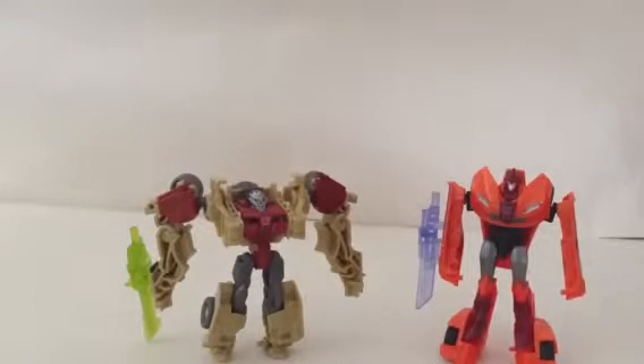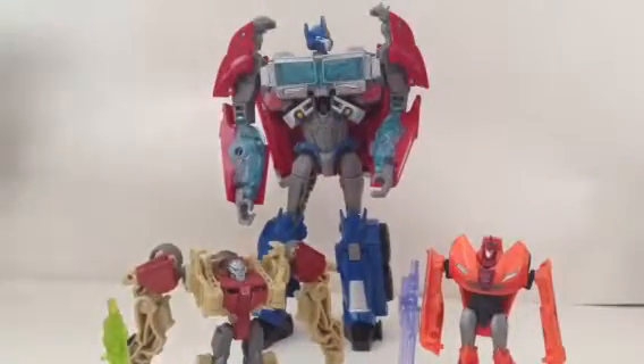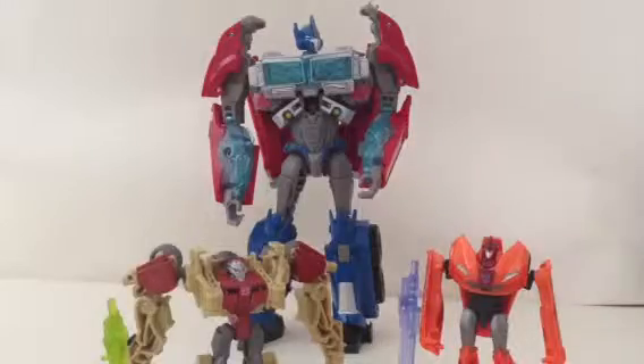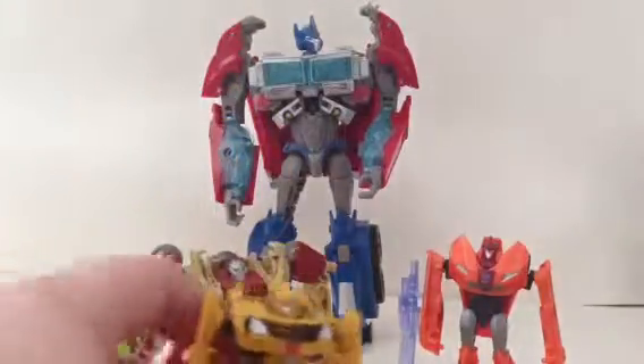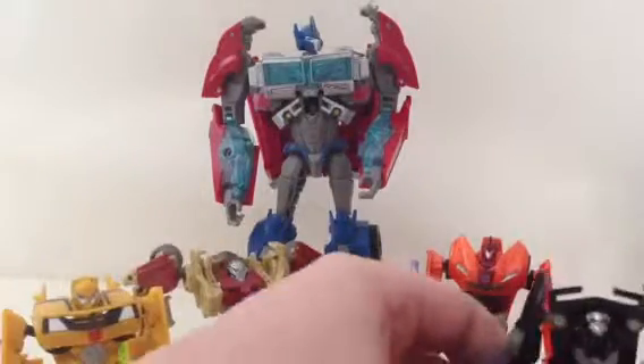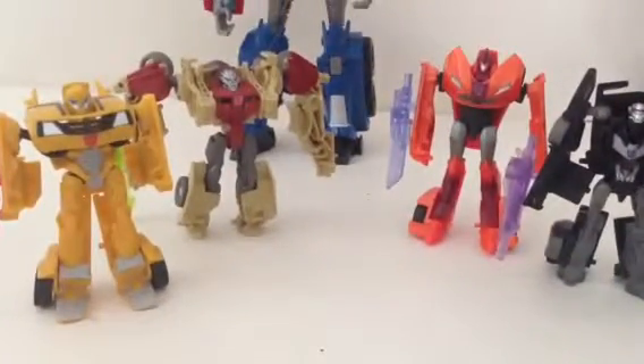Size comparisons — here is Transformers Powerizer Optimus Prime. This size is apparently a full-size nine-month-old cat. And bringing in the Bumblebee vehicle — as you can see, they all look good together. Really cool.